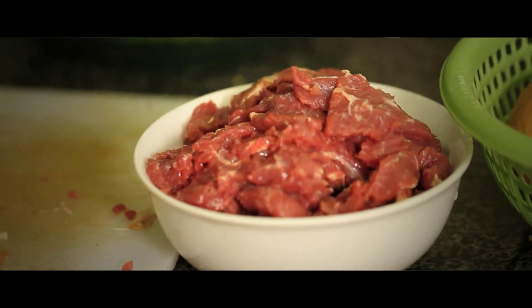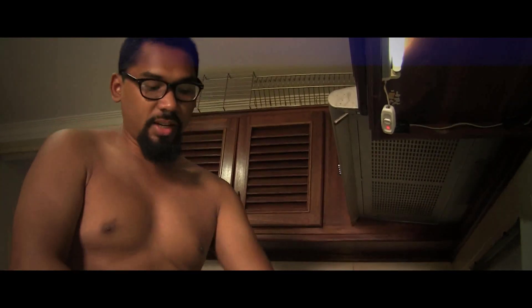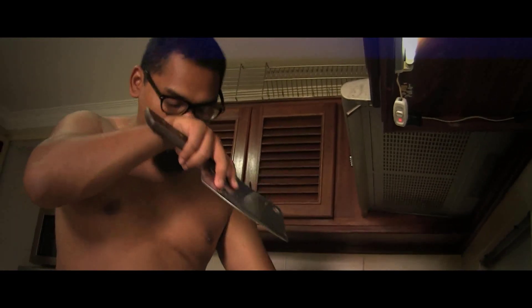Beef is okay — it can touch any food, right? You won't get sick. Chicken and pork, on the other hand, you don't want to mess with those, because of bacteria.